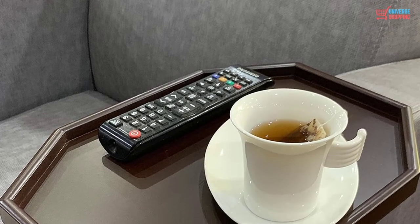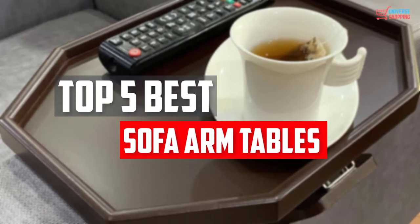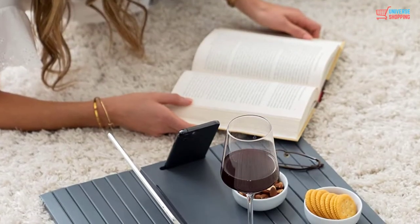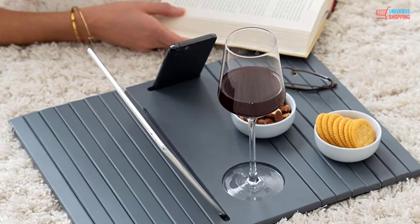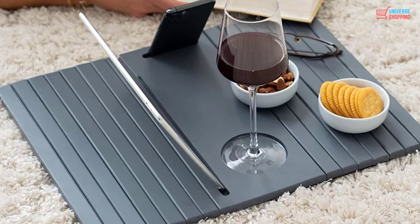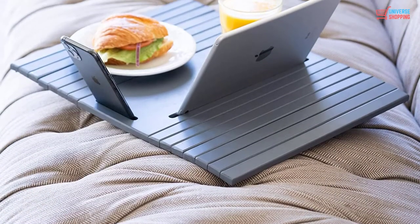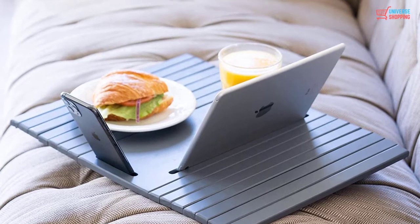In this video, we will look at the top 5 best sofa arm tables available on the market today. We made this list based on our personal opinion, hours of research, and customer reviews. We've considered their quality, durability, features, and more. If you want more information and updated pricing on the products mentioned, check the links in the description box below. So, let's dive into the video.